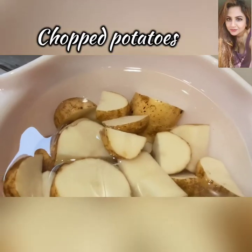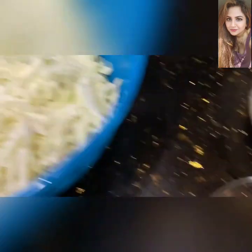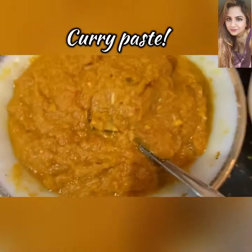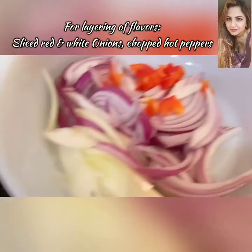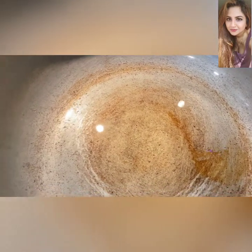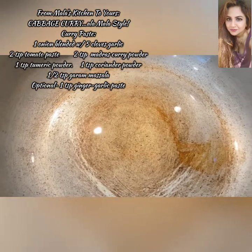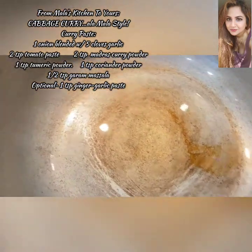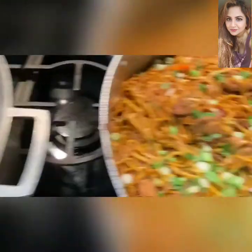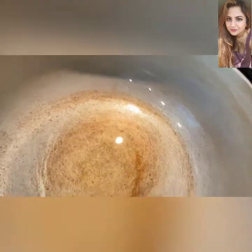Of course some cabbage — it's roughly chopped — and that's a curry paste. In the curry paste you'll notice I've added two tablespoons of tomato paste, one large onion blended with about five cloves of garlic, one teaspoon of coriander powder, half a teaspoon of garam masala, two teaspoons of curry powder, and one teaspoon of turmeric powder.